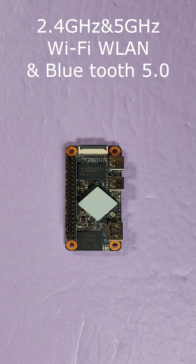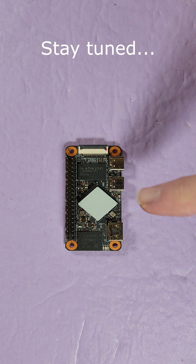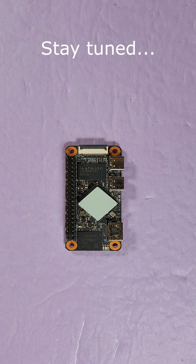Wi-Fi is dual-band, so you've got the 2.4 GHz and the 5 GHz. Bluetooth 5.0. Alright, I'm looking forward to putting this through its paces. Stay tuned. Thank you very much. I'll see you guys.